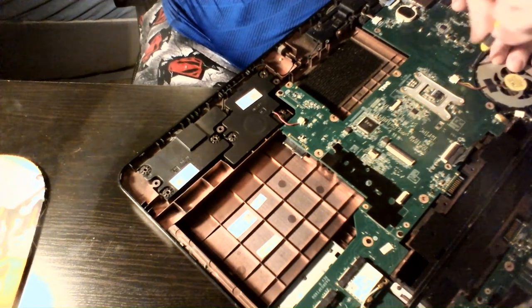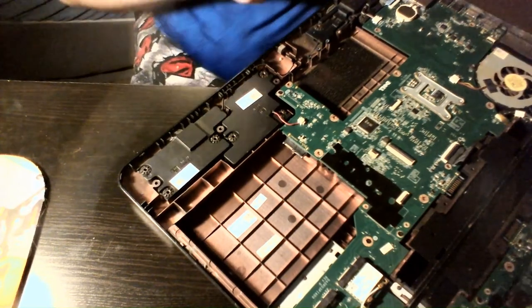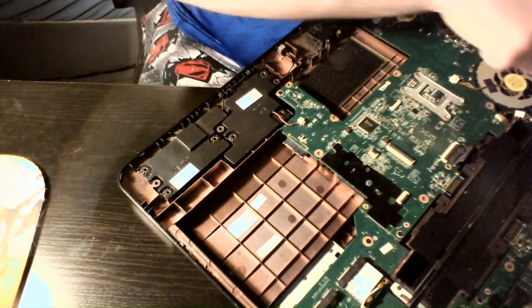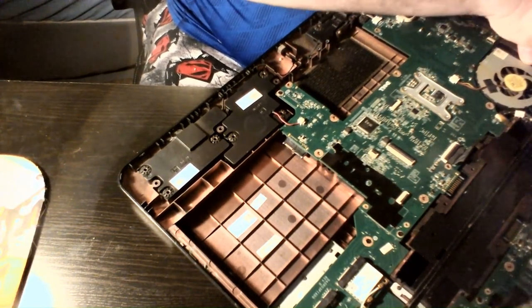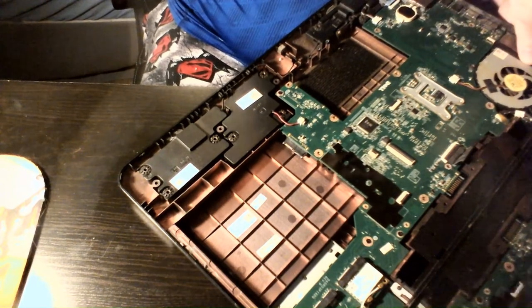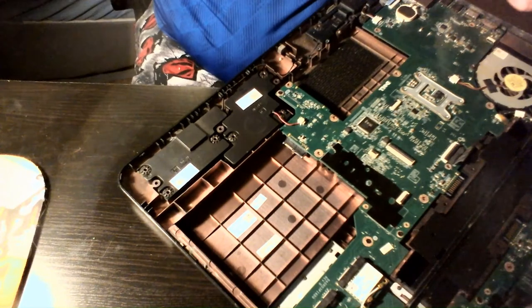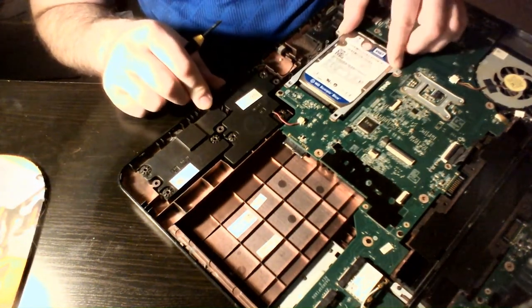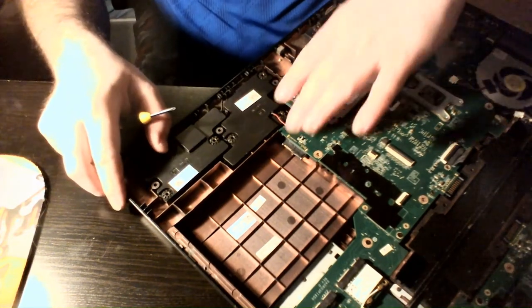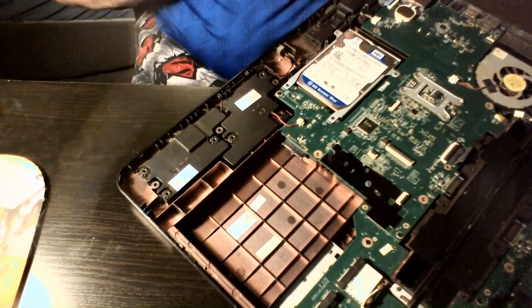I should have run a benchmark before I did the clean up and then after, to see how much redoing the thermal paste really helped. But as of right now it barely breaks 60 degrees Celsius with fresh thermal paste on it under Prime95, which I love using. Of course it's the 64-bit version because I've got a 64-bit OS on here — actually Windows 10, and it runs quite well.